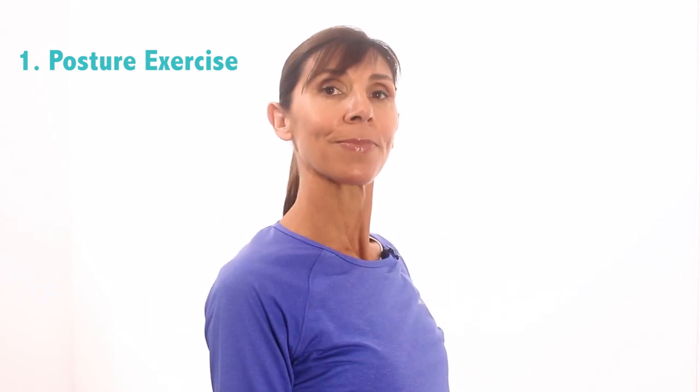Now let's do this exercise together. Lengthen your spine, lift up through the crown of your head, slightly raise your chest forward just a little bit, and feel how your shoulder blades move together slightly and downwards. Maintain that position for a couple of breaths — breathing in and breathing out, and again breathing in and breathing out — before relaxing down. Try to repeat this exercise during the day, increasing how long you can hold the position as you breathe normally.